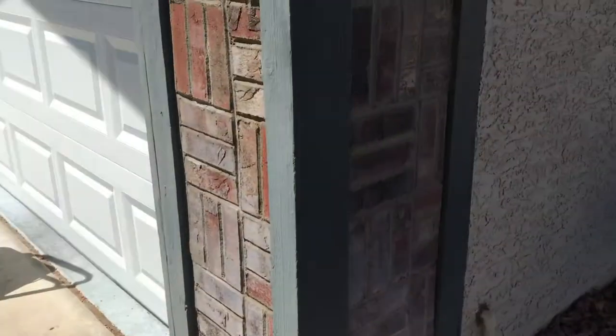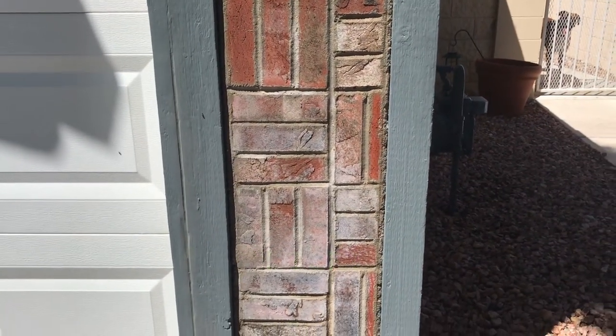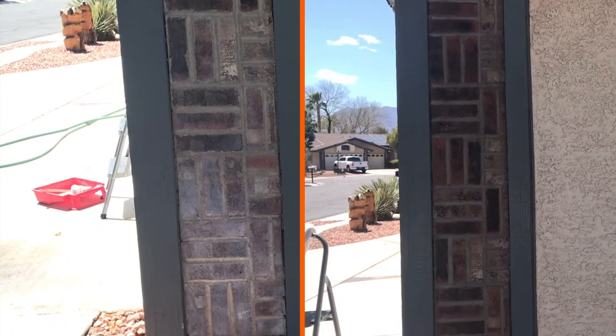This is what the bricks look like. We've shined them up. It's brought new life to them. Look at them now. Alright, take it in. A whole new look.